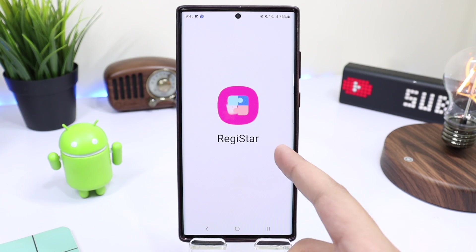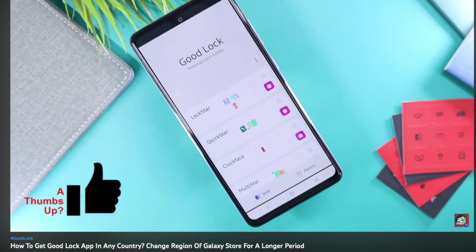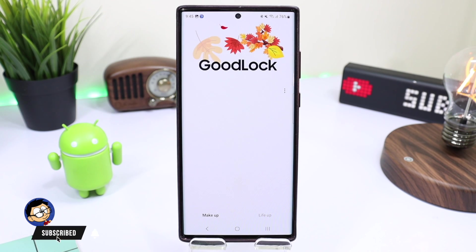If you don't know how to install Good Lock, you can check out the video link for it, which is down in the description. And that was all for today's episode. I'll catch you guys in the next one — until then, bye bye!